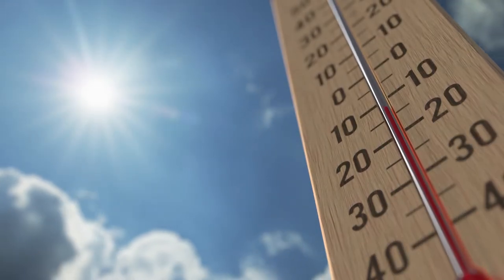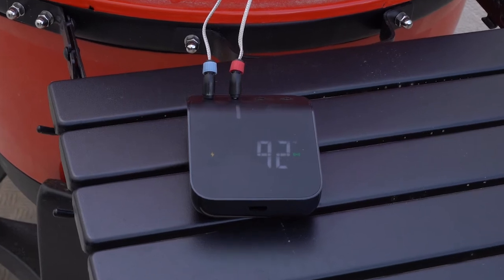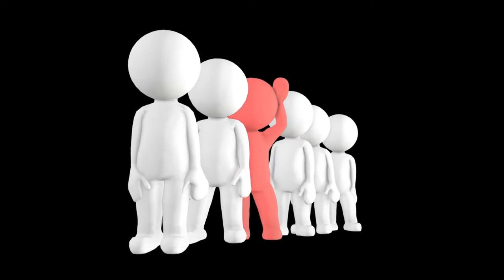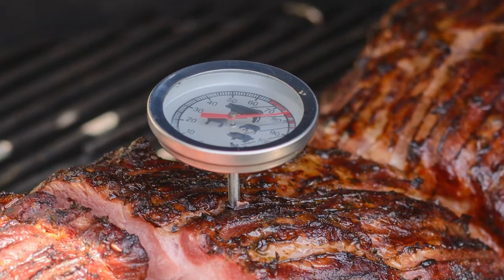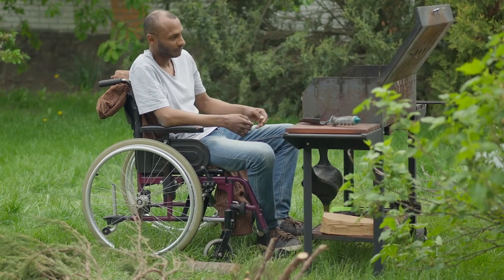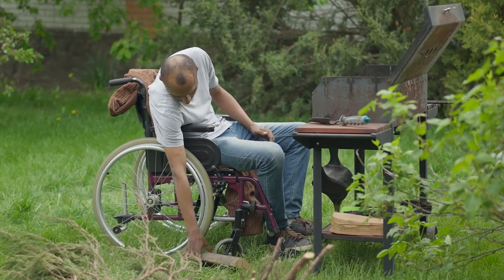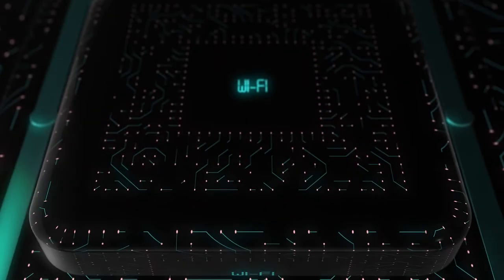A barbecue thermometer basically has one job — to read temperatures. Dual probe thermometers are designed to read both the internal temperature of the meat and the ambient temp of the grill. Old grilling thermometers would have probes connected to a display that you could read the temperature. Advances in technology have led to this display becoming a transmitter, meaning a pitmaster no longer needs to sit next to their grill to monitor their cooks. These modern thermometers first shipped with their own receiver, but now the most advanced thermometers let you use your own phone as a receiver.